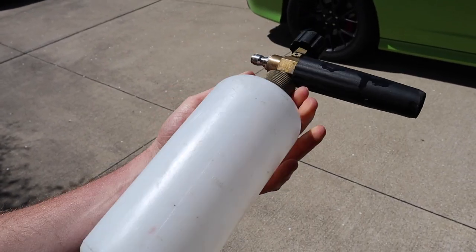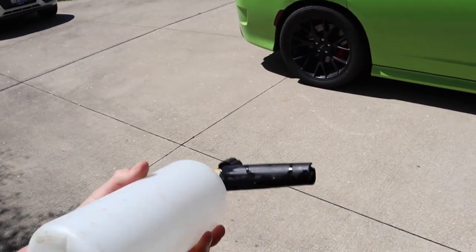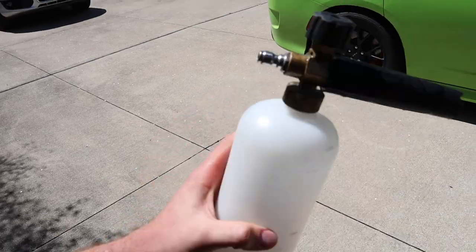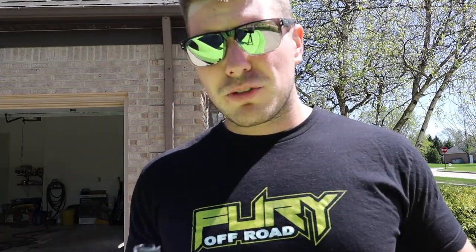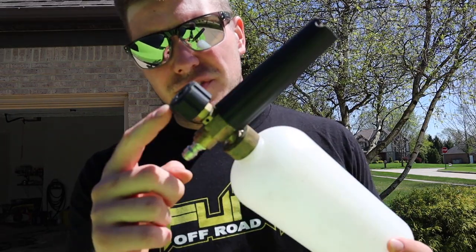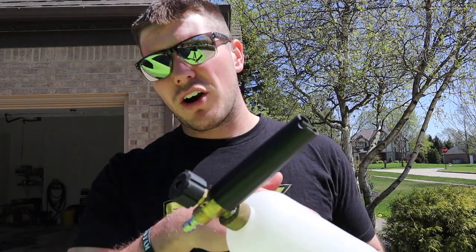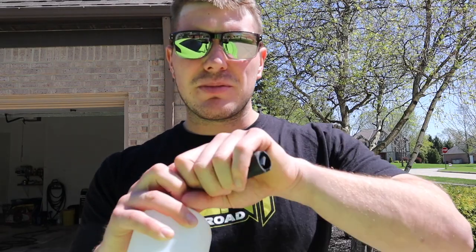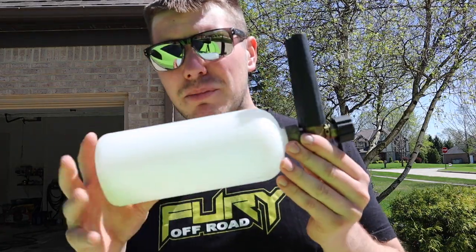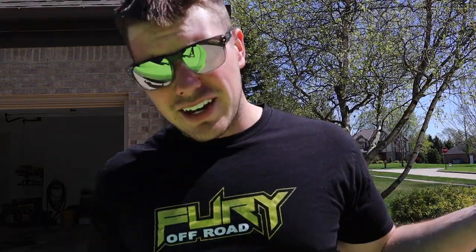Here is the original $16 Amazon foam cannon. I've probably washed well over 150 times with this thing over the last two years. Most people don't know there are two adjustments on here. These are adjustments — they're not for show. This adjusts the foam: more towards minus, more foam comes out; more towards plus, more water comes out. There's also this adjustment here where you turn it to adjust your fan pattern. When I first got mine I didn't have it adjusted and nothing worked. You just have to find the happy spot between these two nozzles and it does awesome.